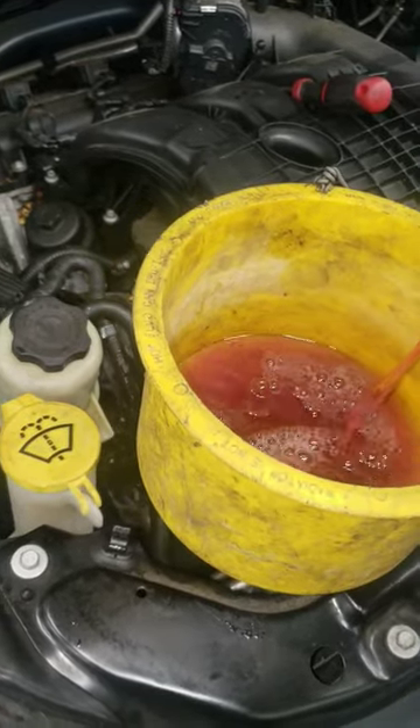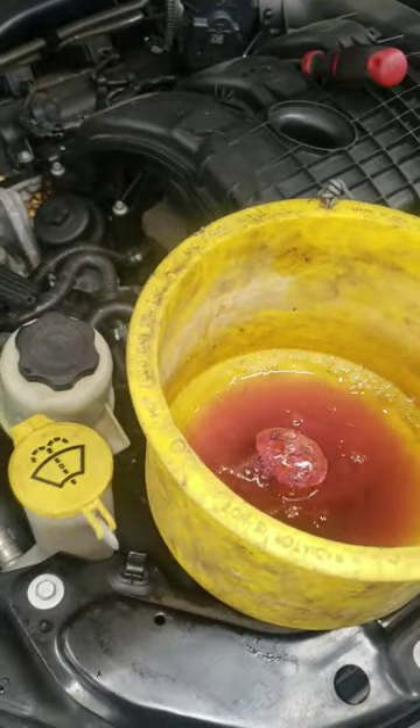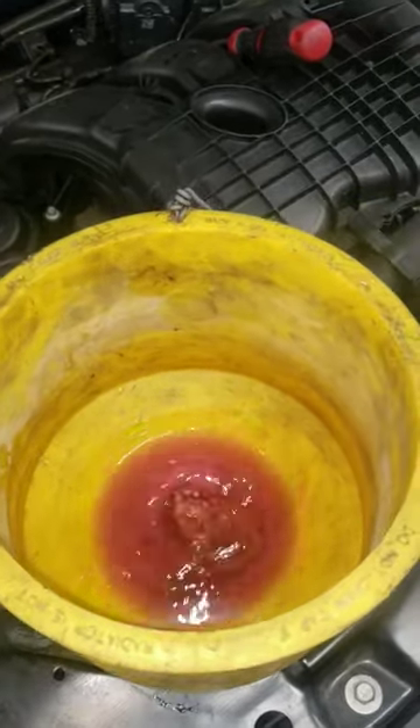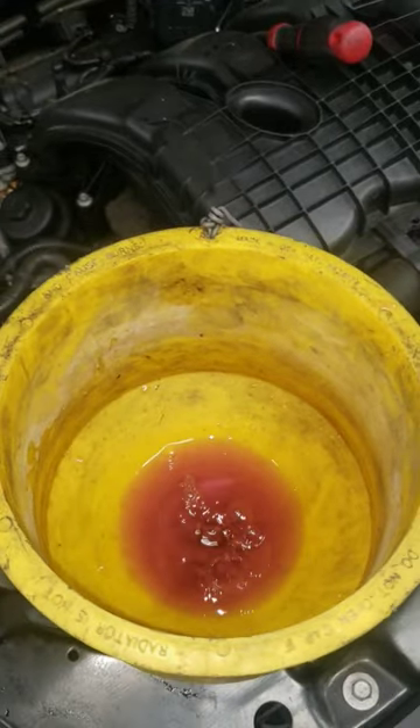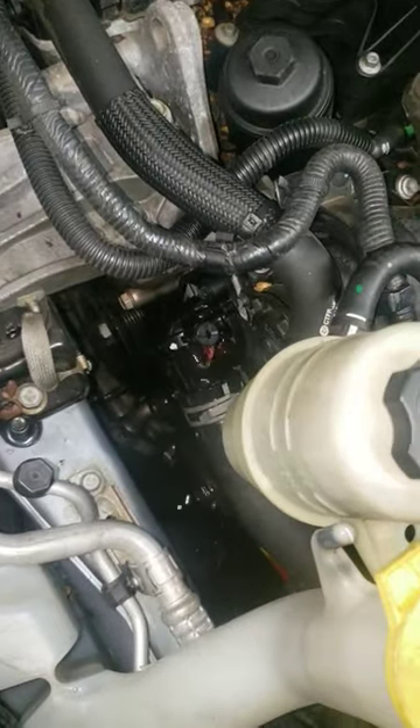Then I'm going to drive it and make sure my heater works, to make sure we're burping out every single air pocket. These things — I've seen people tow them in after doing cooling system work, complaining about it still overheating. That is simply because they did not get all the air pockets out. I'm using both methods, as you can see, with my coolant flowing out.